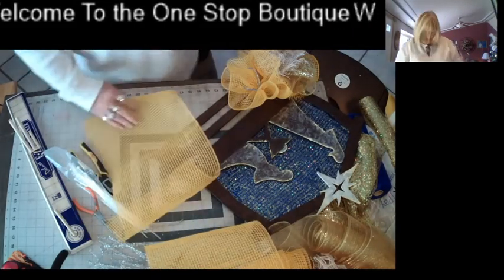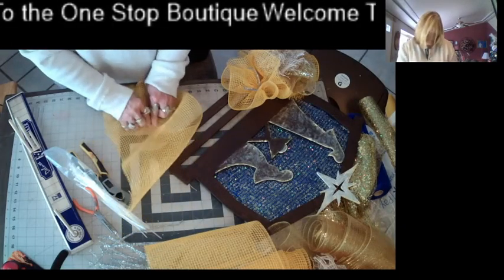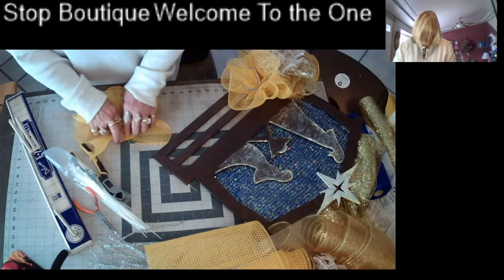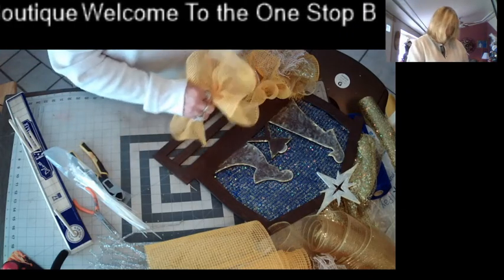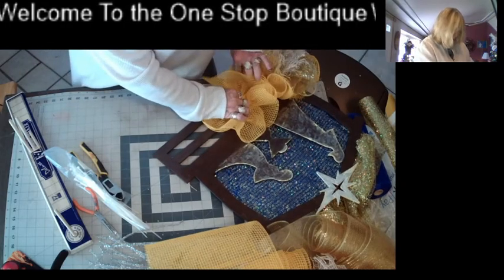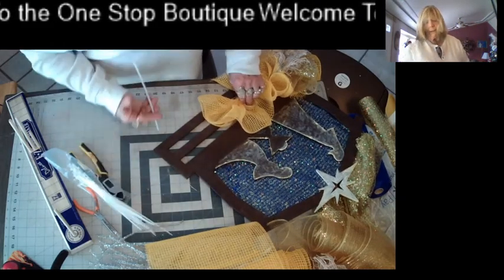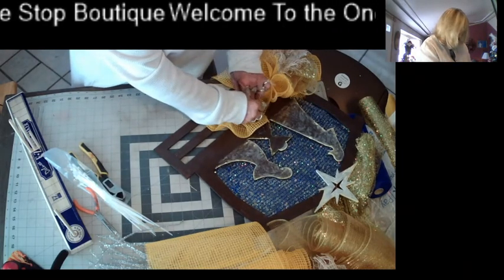I was excited to get the lights on because it just made it look that much better. With the lights on it I'm just doing a ruffle, and I think it will make it look like it's got straw, I hope.